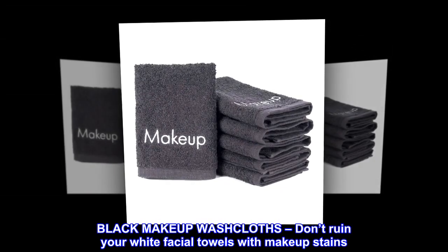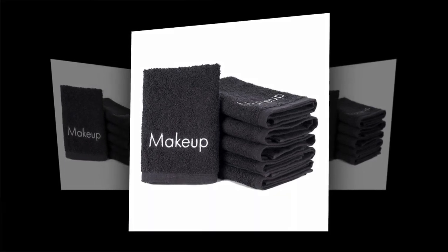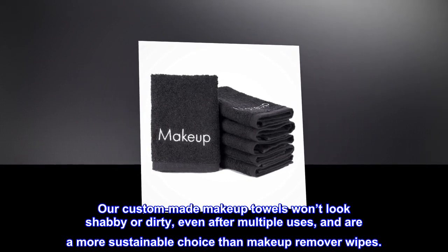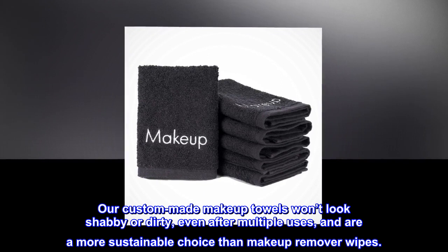Black Makeup Washcloths. Don't ruin your white facial towels with makeup stains. Our custom-made makeup towels won't look shabby or dirty even after multiple uses, and are a more sustainable choice than makeup remover wipes.